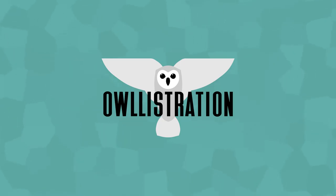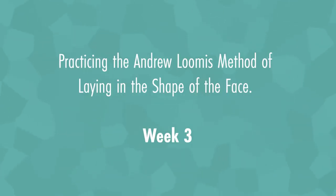Hello everyone, welcome to Allustration. I am Alex and we are practicing the Andrew Loomis way of laying in the face.